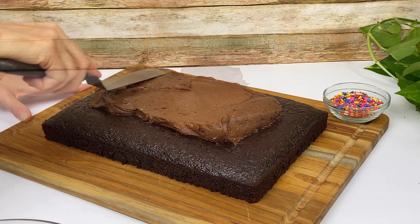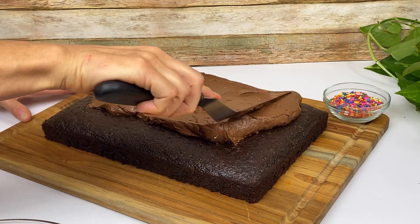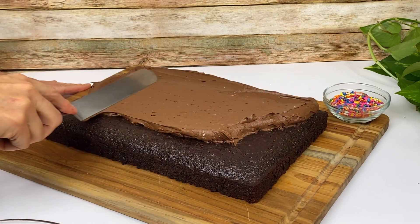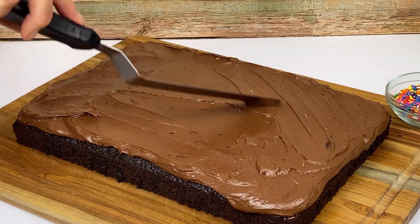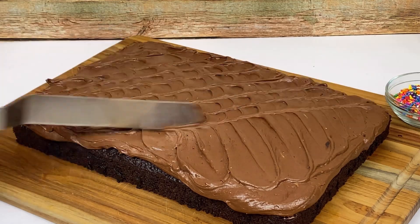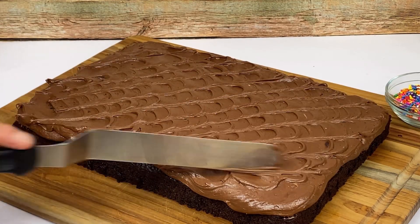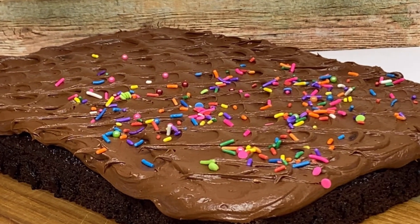Once the cake is baked and fully cooled, flip it out and ice it up. This fudge icing is a dream to work with — super stable, spreads perfectly, and is just so delicious. Sprinkles or not, you now have yourself one luscious cake!